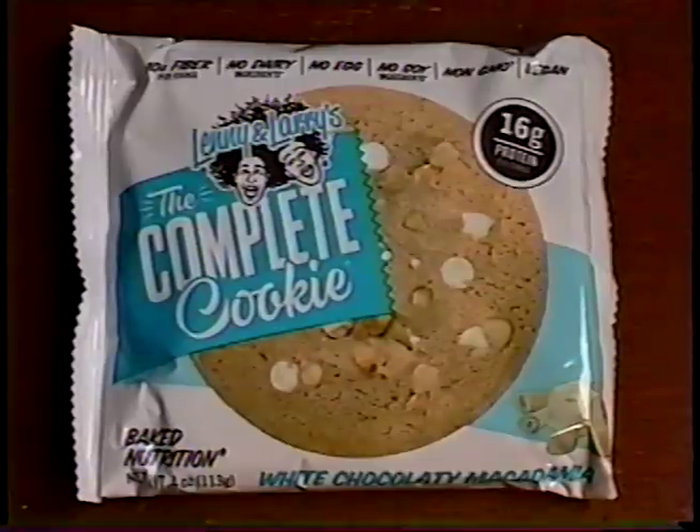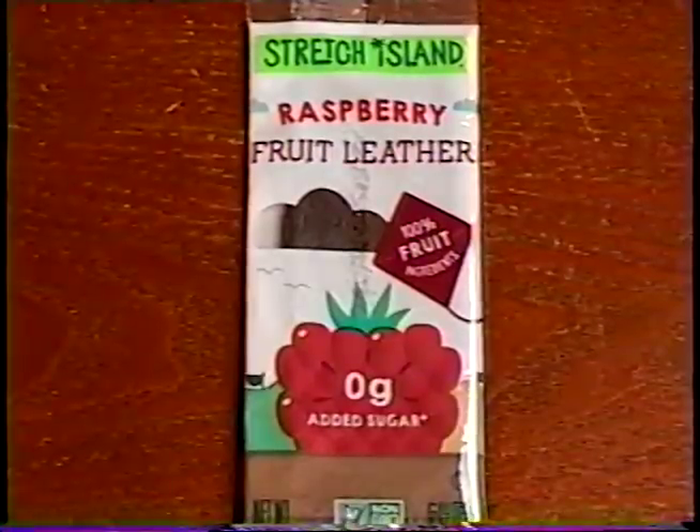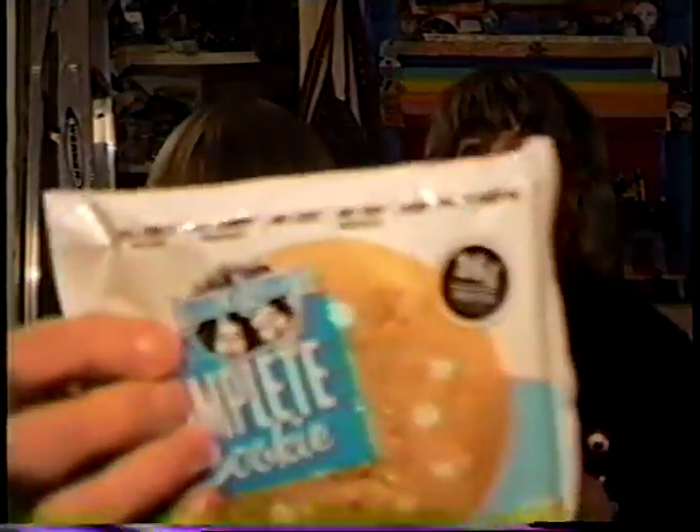Next, I'll be trying Lenny and Larry's White Chocolate Macadamia Complete Cookie, while Niffer checks out the Stretch Island Raspberry Fruit Leather. That's a strange thing to be called fruit leather — doesn't sound like something you could chew. Well, of course it is; it's from Stretch Island. I've got a cookie with some really weird guys' faces on it — Larry and Lenny.